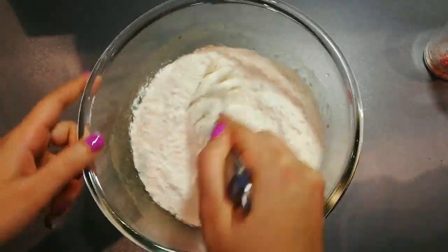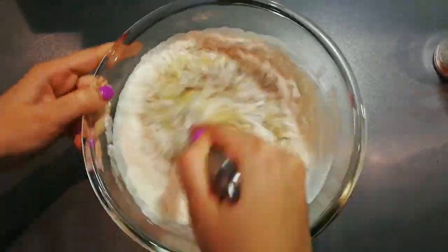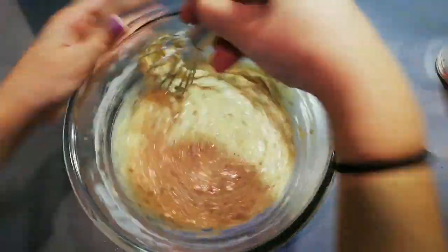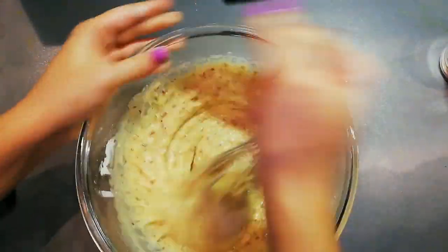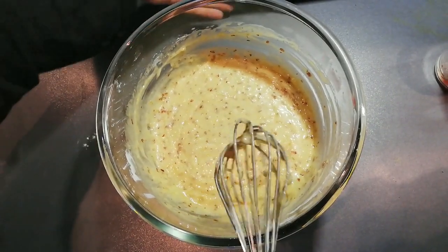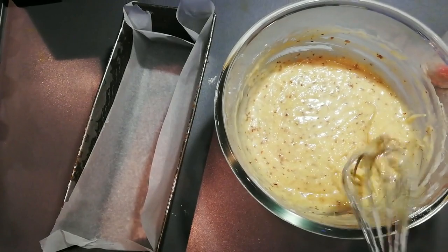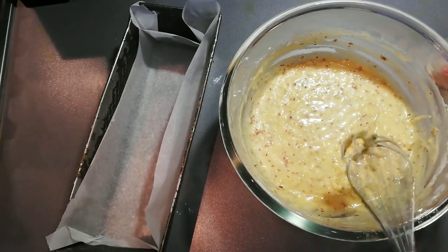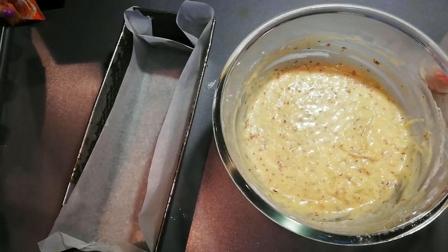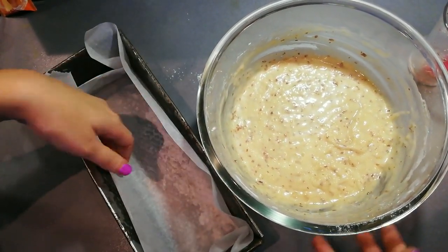Mix this until it's fully combined — that should be good. Then we're going to take this mixture and add it to a parchment paper lined loaf pan. We're baking it in loaf form. The loaf takes about 55 to 60 minutes to cook all the way through — insert a toothpick and make sure it comes out clean.